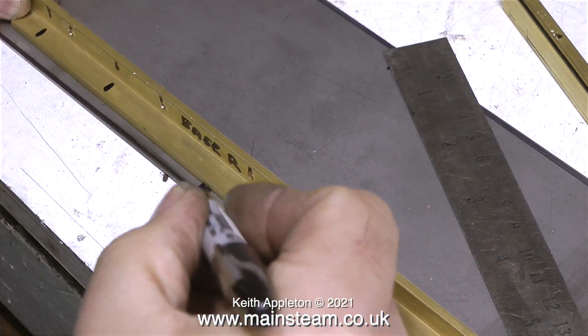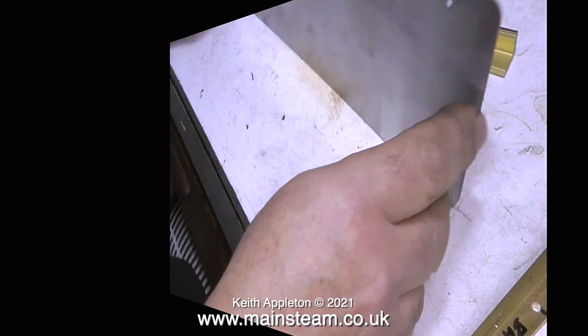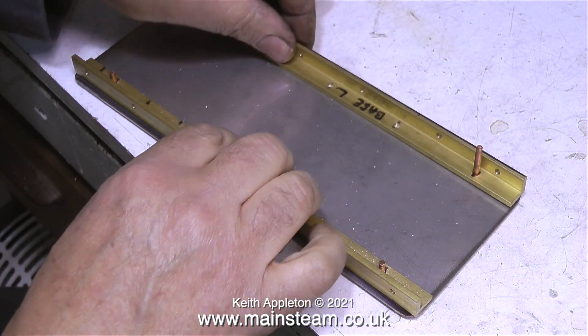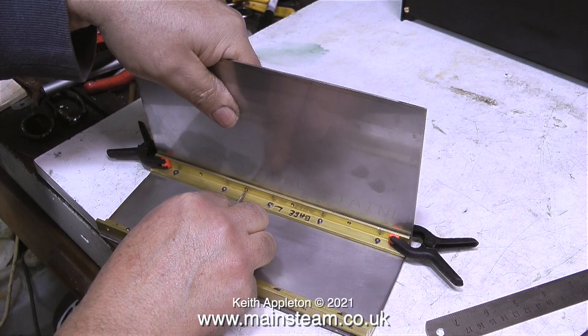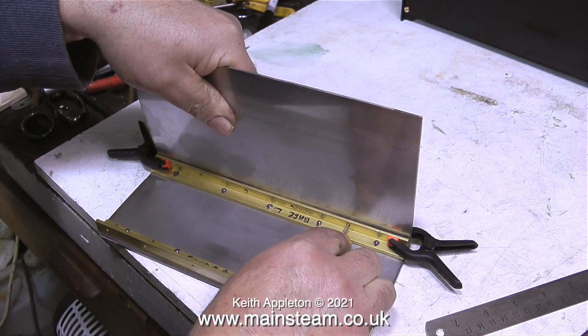Before I permanently fix this brass angle in place, I have to drill some more holes in it. By using a couple of rivets to align the parts, I can then drill the holes all the way through the steel plate using the brass angle as a guide. I riveted the brass angle using eight rivets to the stainless steel plate, and now I'm using a needle file to mark the position of the uprights.